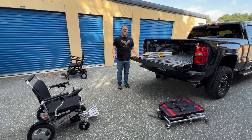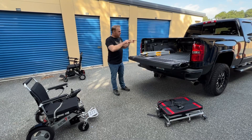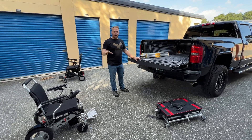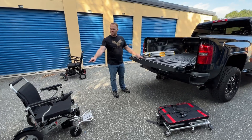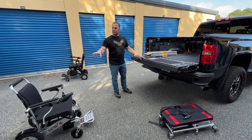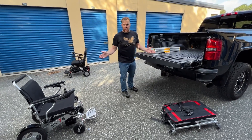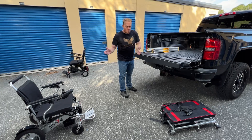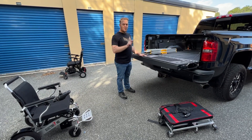Hello, this is Paul from QuickenMobile.com. In this video, we're going to put this Electra 7 power foldable wheelchair into the back of a truck. In a previous video, we did unloading from a truck. The Electra 7 weighs only 50 pounds without the batteries, 58 pounds with both batteries. We're going to do two loading methods.